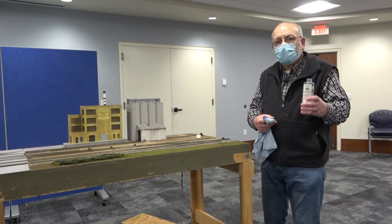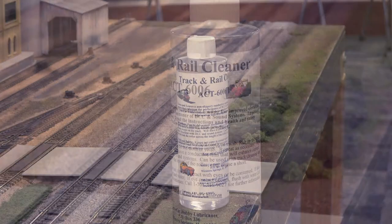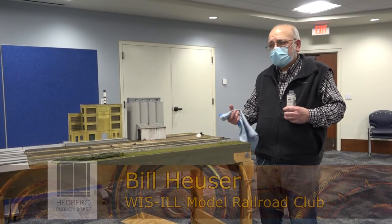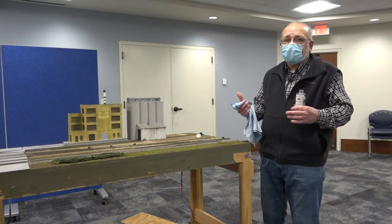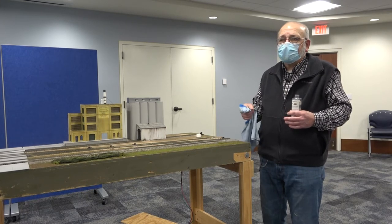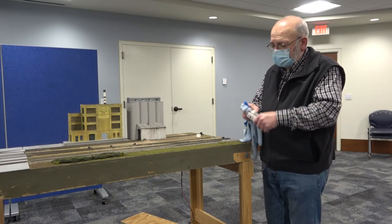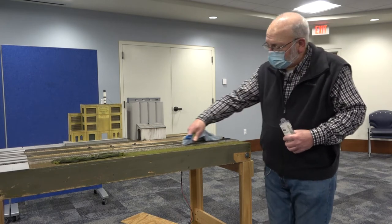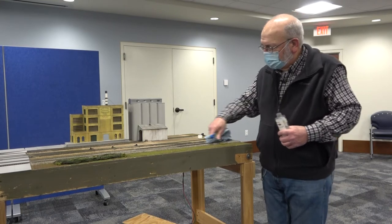This is the material that we use for cleaning track. Even though this is nickel silver track — and we use nickel silver because it doesn't oxidize as badly as its forerunner, brass track — you still need to clean it. Cleaning it is really simple: you just get a little on the rag and go like this across the track. You don't push too hard because you don't want to disturb the stone underneath.